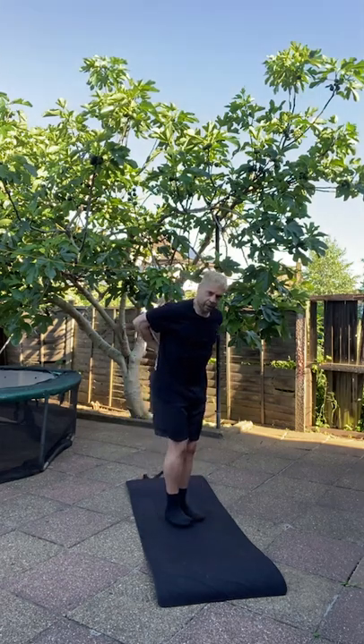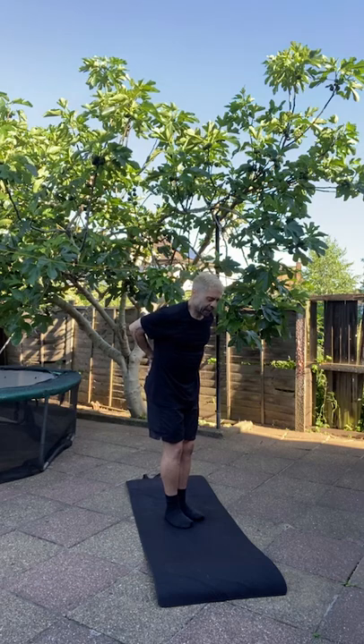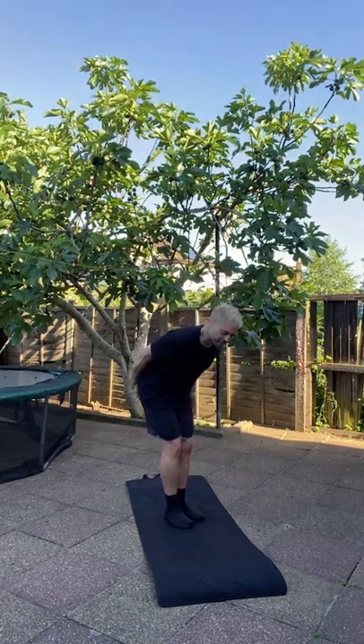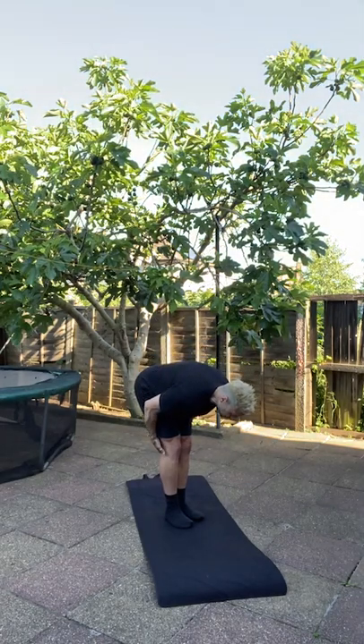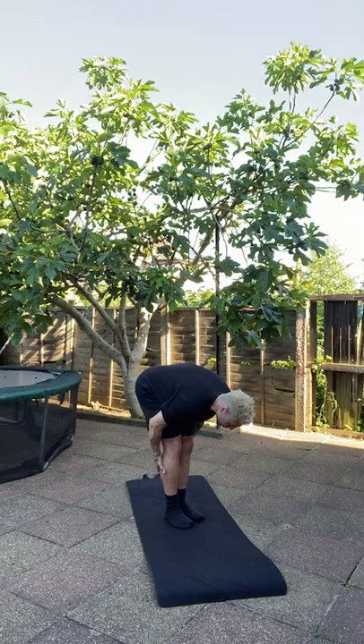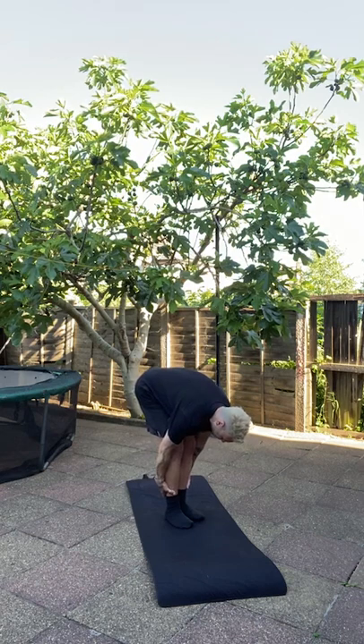We're going to put the feet quite close together. You're going to place your hands at the back of your body and slide your hands down, past your butt, down your hamstrings, slide them down past your knee, down your calves. You're going to hold onto your ankle, take a firm grip on your ankle.